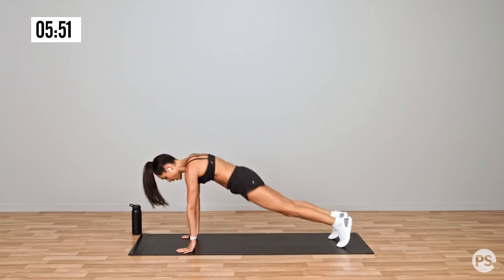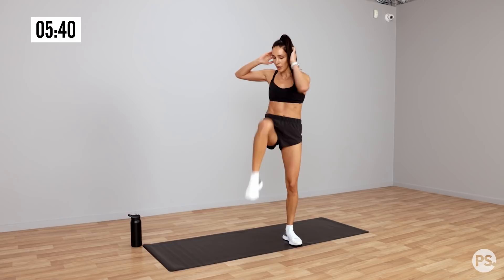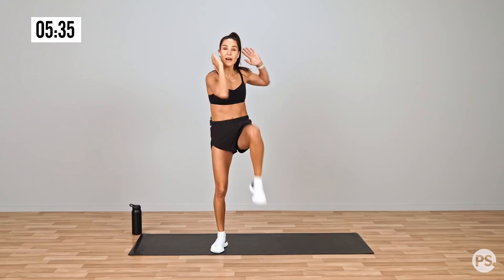Standing oblique crunch, straight into it. So don't just bring your knee up and move your elbow, actually crunch in each time. This is a great alternative for ab bikes, anyone who doesn't want to get down on the ground.